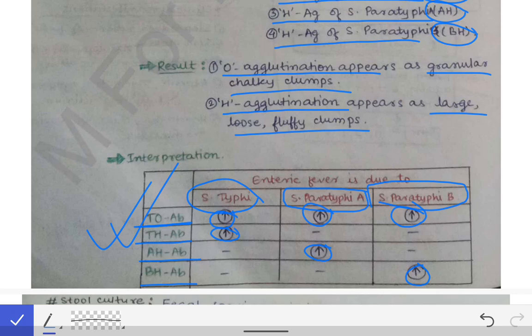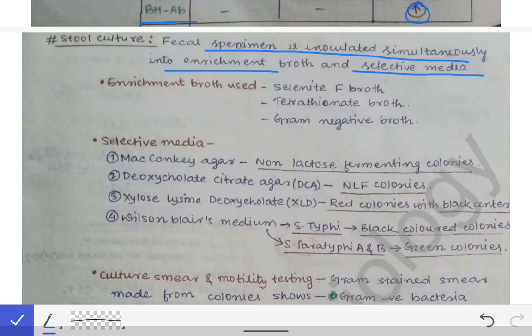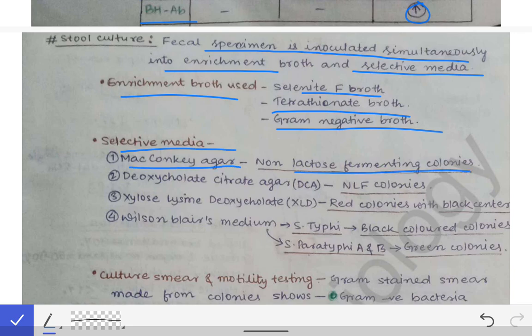Stool culture is done if the patient is in the third or fourth week of infection. The fecal specimen is inoculated simultaneously into enrichment broth and selective media. Enrichment broths used are selenite F broth, tetrathionate broth, and gram-negative broth. Selective media used are MacConkey agar (non-lactose fermenting colonies), deoxycholate citrate agar (non-lactose fermenting colonies), and XLD agar where we see red colonies with a black center.